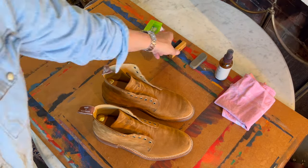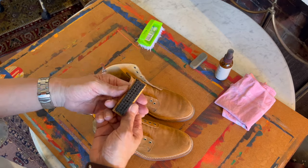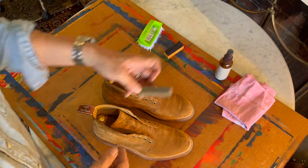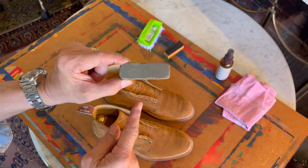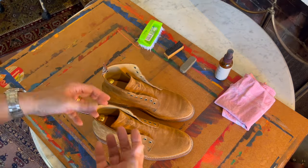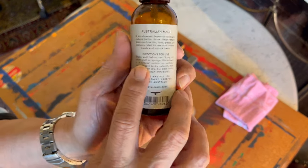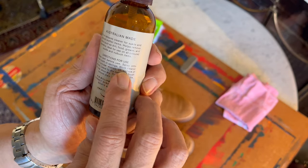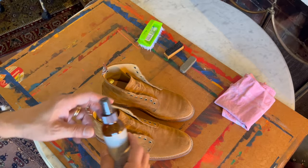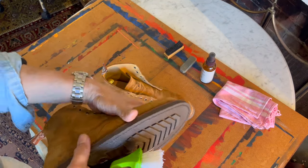I'm also using a suede brush — this one is made by Timberland, but you can get others. Some others have a core of copper wire in the middle, which is good to scruff up the suede. Then there's a suede eraser — literally the sort of eraser we used as kids in school — to rub off any grease marks or dirt. I've also got RM Williams suede cleaner. The directions say: shake well before use, spray on a clean cloth or sponge, and work the cleaner in a circular motion. So you don't spray it on the boot — you spray it on a cloth.